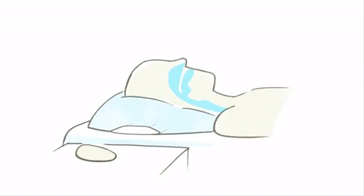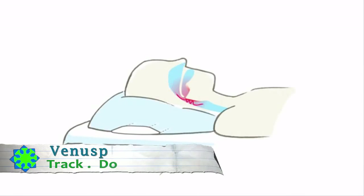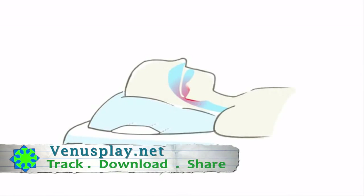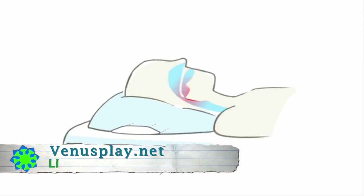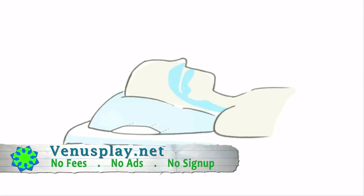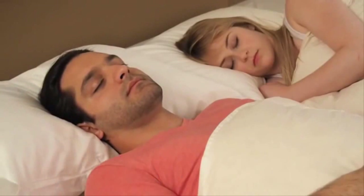The science of it is simple. When you fall asleep, your neck and throat muscles relax. This decreases the size of the airway and causes the vibrations. The slight movement of your head stimulates these muscles and opens the airway, so you can breathe normally again. The best part is you won't feel a thing.